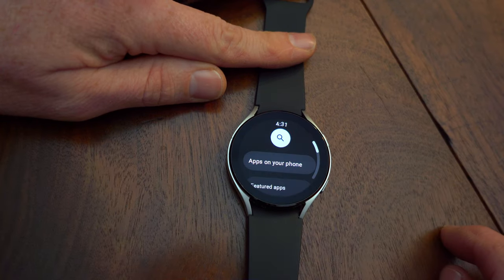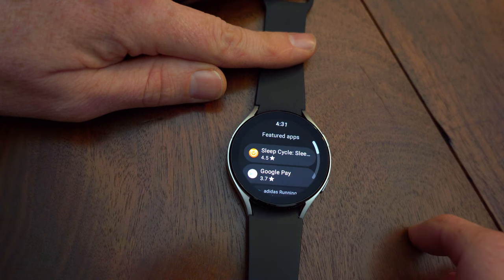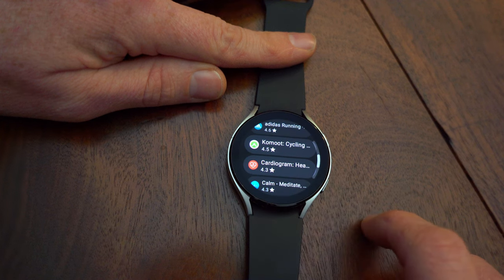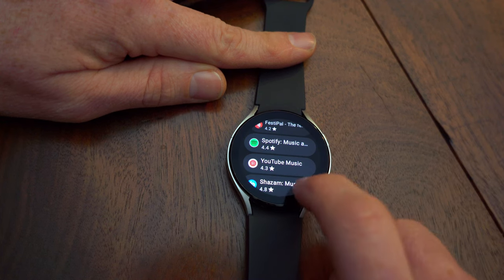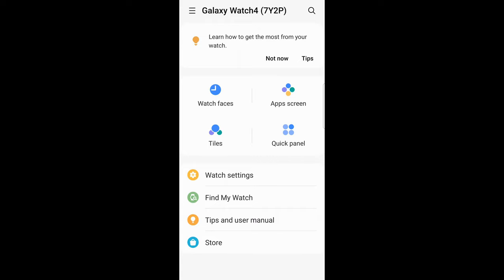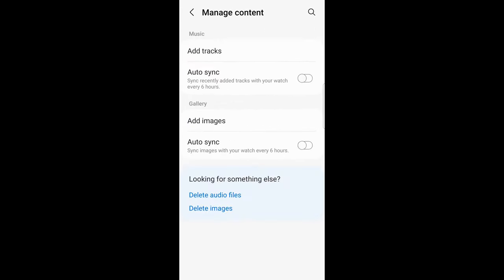The stock watch is mostly running Samsung apps, but we have access to the Play Store, and we can download apps like Google Pay, Strava, Gboard, and there's lots to choose from. For music, we have Spotify and YouTube Music, both of which allow you to download music for playback when you're not around your phone or Wi-Fi. I use this a lot when I go running and don't want to carry my phone. You can also download music directly to your watch using the Samsung Wearable app.